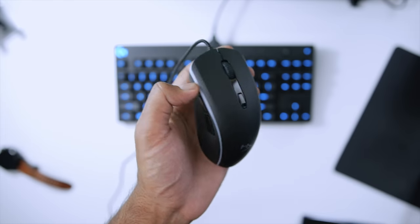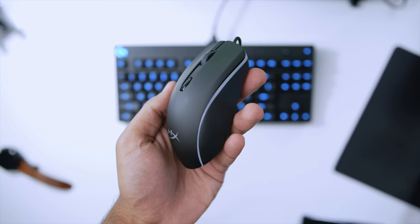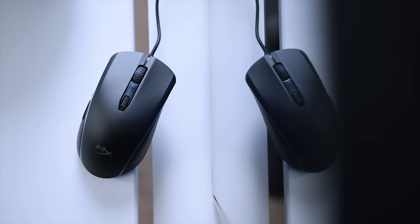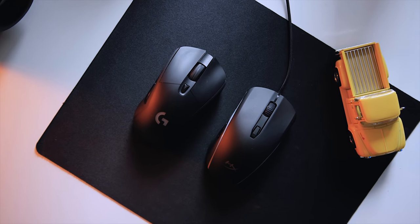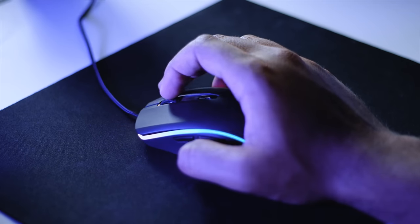Kicking things off with design — HyperX has taken a safe, minimalist approach. There's nothing aggressive here, which I really like. The body is ambidextrous, although the forward and backward buttons are right-hand only. It is a little on the slimmer side compared to my G403 wireless mouse. I have big hands so the claw grip was my preferred setting, but if you have smaller hands you can comfortably rest your palms on top. Throughout both editing and gaming, the experience was really comfortable. It's a very compact body — not too bulky — so if you're looking for something portable, this is worth considering.